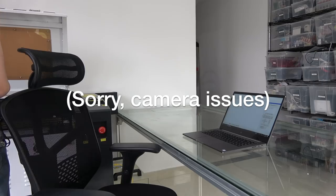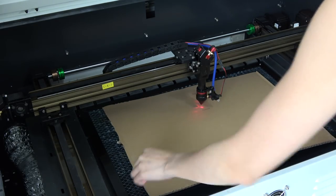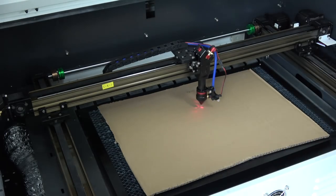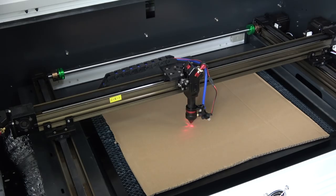Let's try turning it up to 20%. Let's put the cardboard back in. Wow, wow, wow!